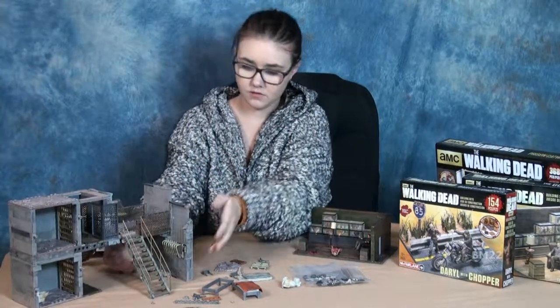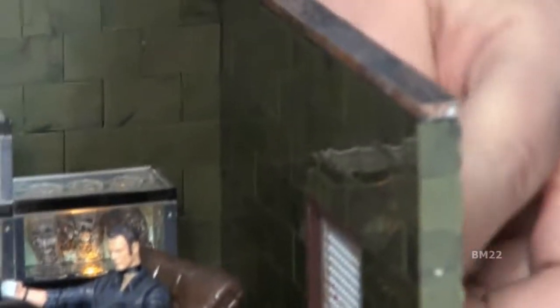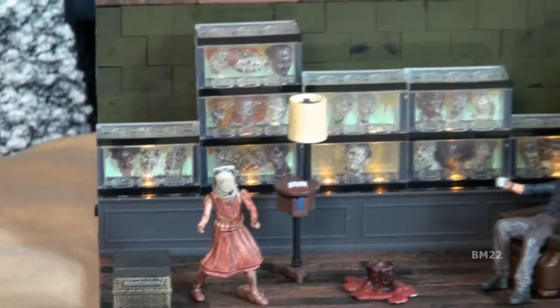One I don't have yet is the boiler room, which sells for $16.65 currently on Amazon. Another one I'm planning to get is Dale's RV — that Winnebago they have when Dale was still with the show. Very cool. I'm really interested to see how that five-ton truck plays out, and definitely the RV Winnebago.